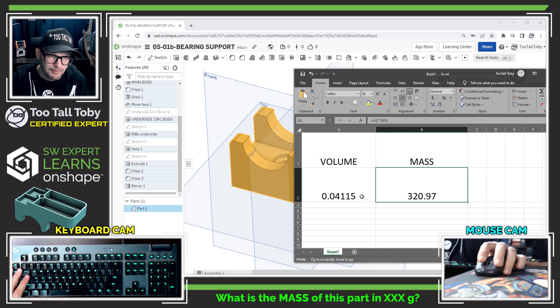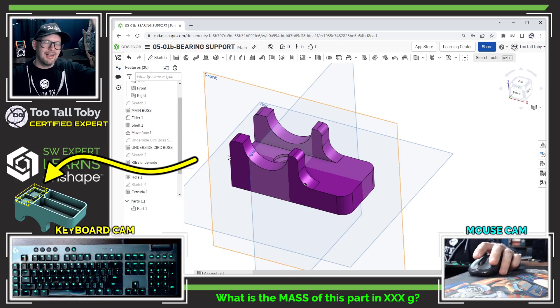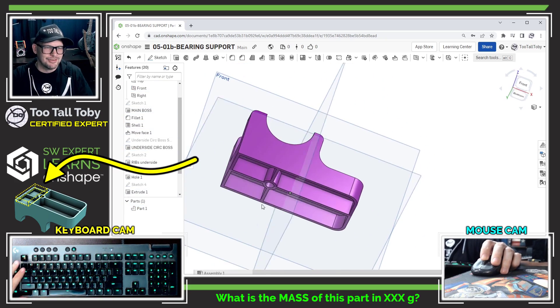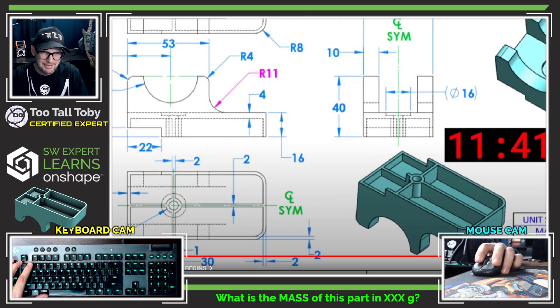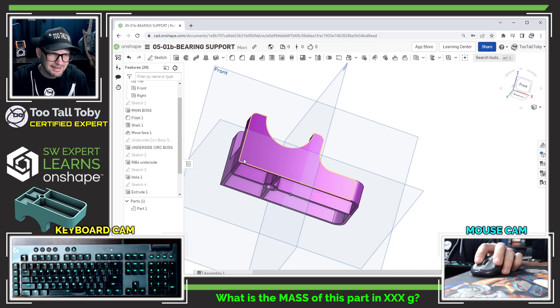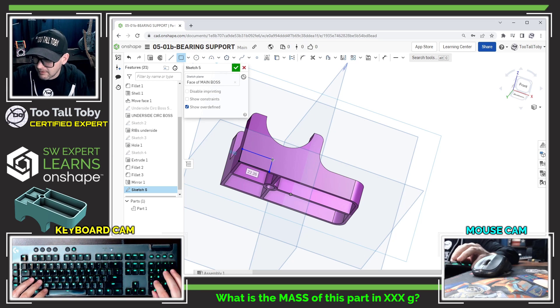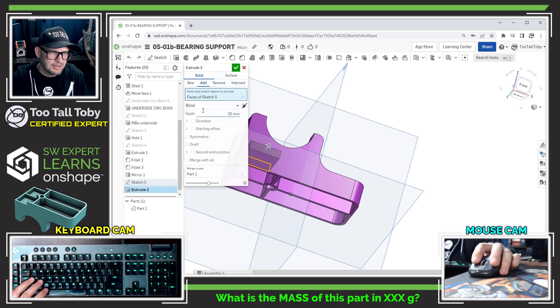The volume came out a little higher than I expected, and when I do a final spin of the model I realize — I forgot the cut extrude! We talked about that in the game plan at the very beginning. So I pick this face, begin a sketch, use the S-key rectangle, and create a rectangle of 22 by 6. I extrude that as 'remove material' through all and hit the green check mark.